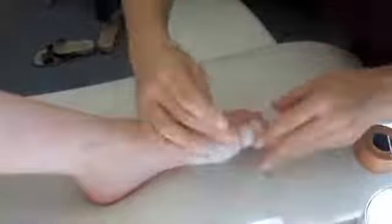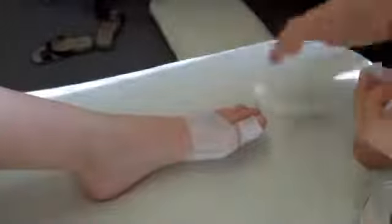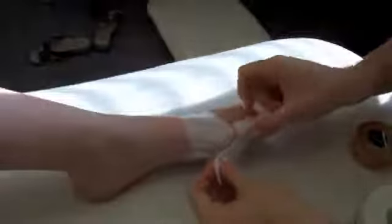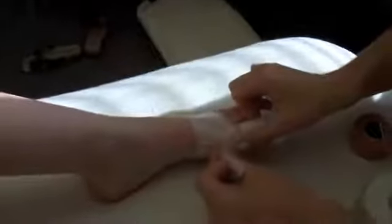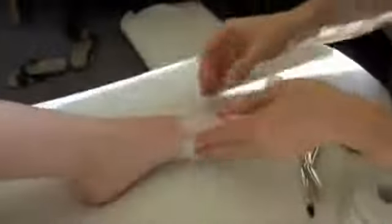Put that around the toe, then we put one from the big toe down — so pull it straight and put it down. With that going around, we only want to use that white tape so you don't cut off the circulation.